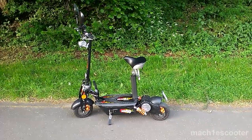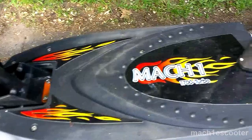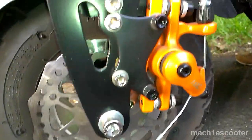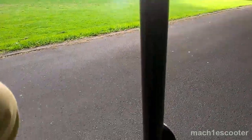Hello, this is a review of the 1000W 48V electric scooter. It is solidly built and has front and rear disc brakes. Furthermore, it has a spring-loaded suspension — a mono spring at the front and dual spring-loaded chucks at the rear.